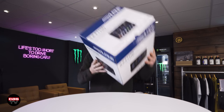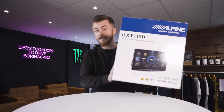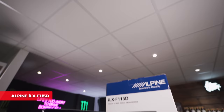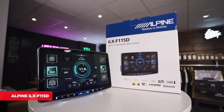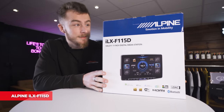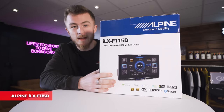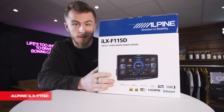Hey guys, it's Blade again from Cardio Security. Today we're looking at the new Alpine unit, the ILX-F115D. I don't know if you can see me behind this massive box, but this here is the ILX-F115D, the brand new unit from Alpine.